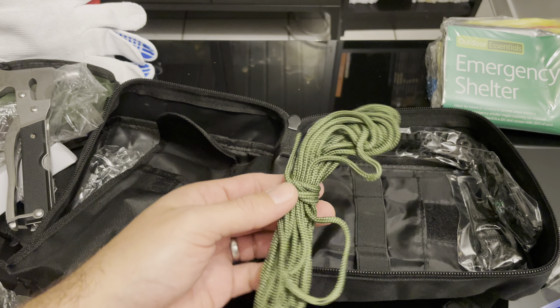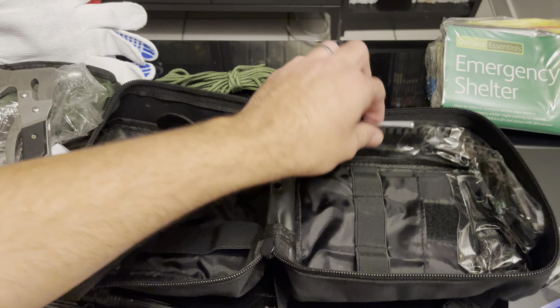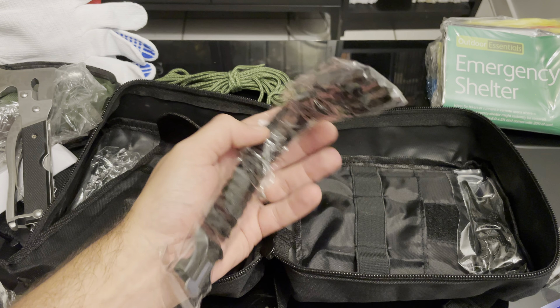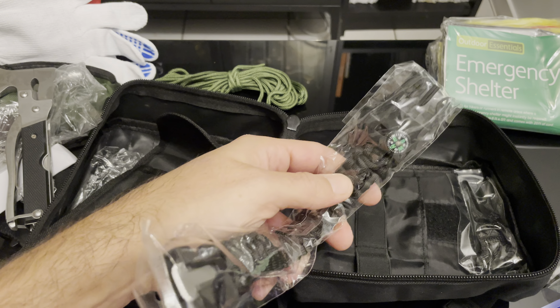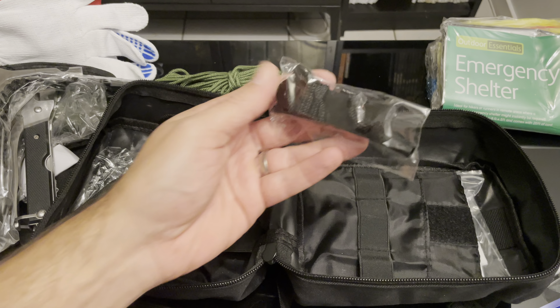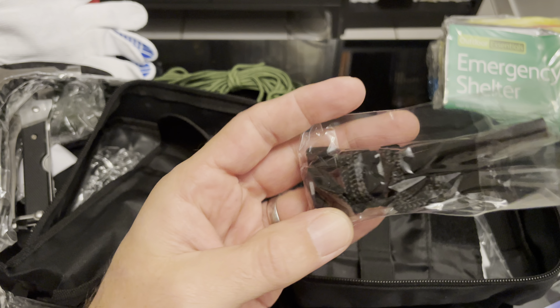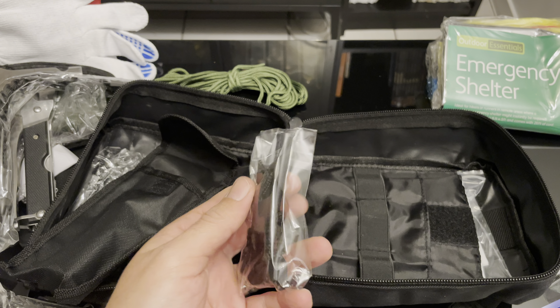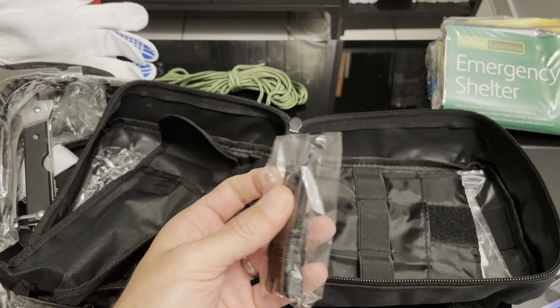Got some power cords, got a wristband with a compass on it. This is a flint stone — or flint, as you call it — it's a fire starter.